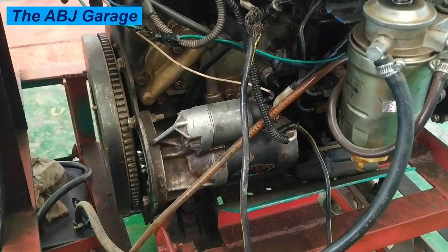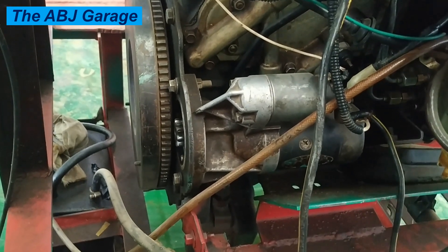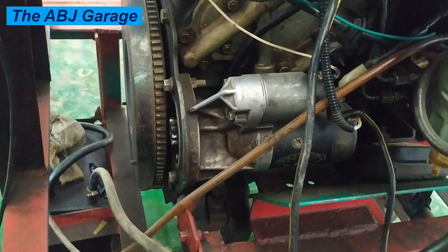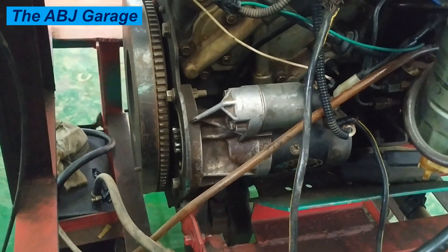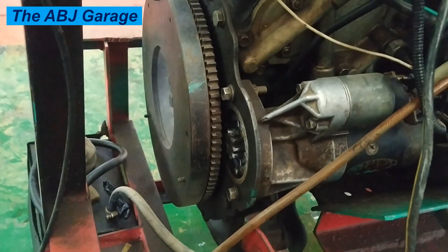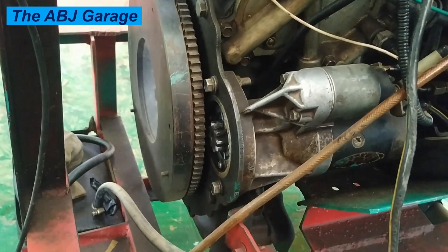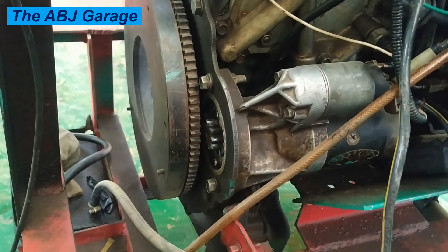The sound of proper cranking usually includes a clicking sound followed by a smooth whirring noise. A healthy starter motor produces a consistent, smooth whirring sound when engaged. This indicates that the motor is functioning properly, the battery is in good condition, and the starter motor is correctly turning the engine over.